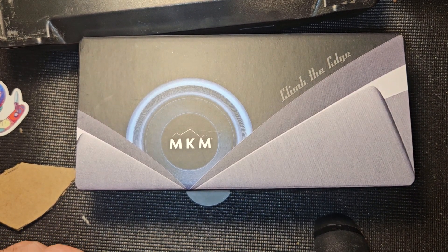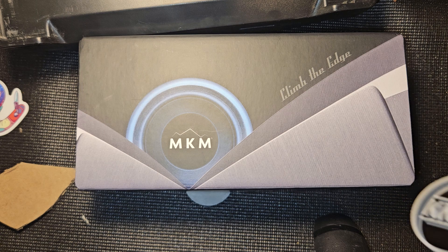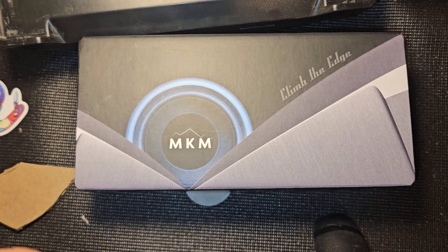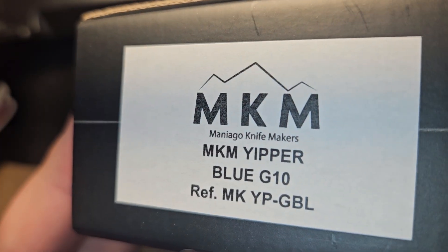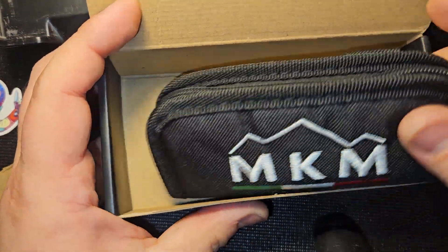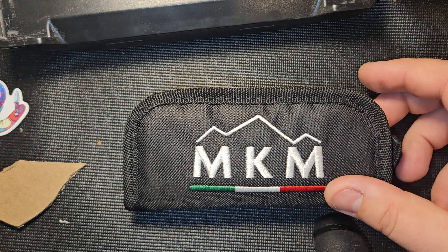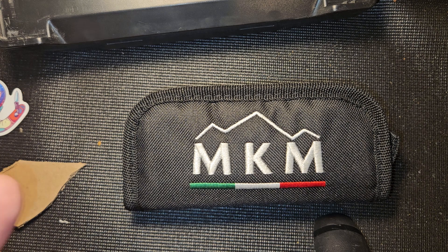I was going to do an unboxing but my camera decided to fall over after I opened it, so technically it's still kind of an unboxing. We got something from Knafs and MKM — the collaboration of the G10 Yipper in Magnacut. If you don't know what Magnacut is, it's all the rage right now. MKM is an Italian company, and they did a collaboration with Knafs to make the Yipper.